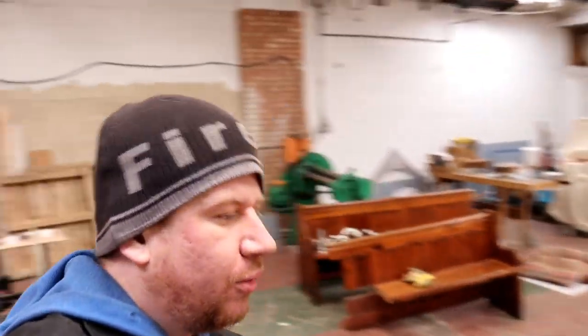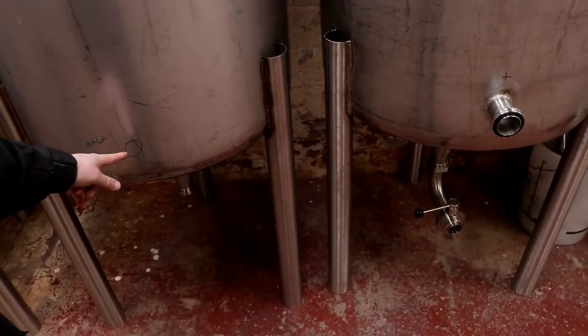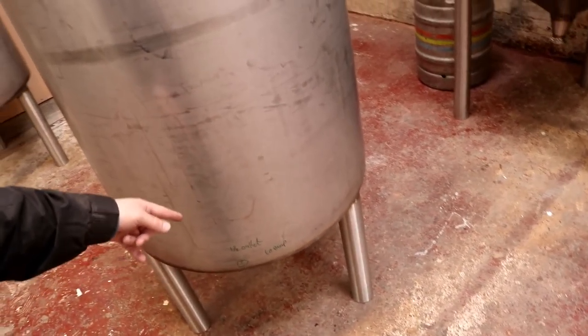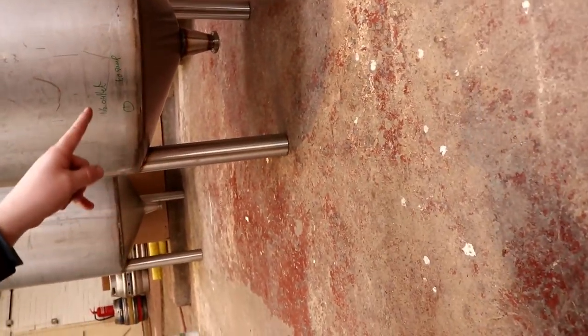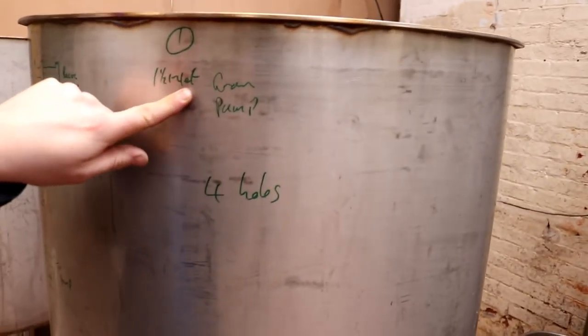When I say holes in the tanks, what I mean is the fermenters, for instance, require outlets which will pop there. And the boil kettle requires an outlet down at the bottom to go to the pump. Obviously we're not going to recirculate from the CIP outlet down below — that we're going to use just for fully draining and cleaning. And then we need a half inch outlet from the pump.